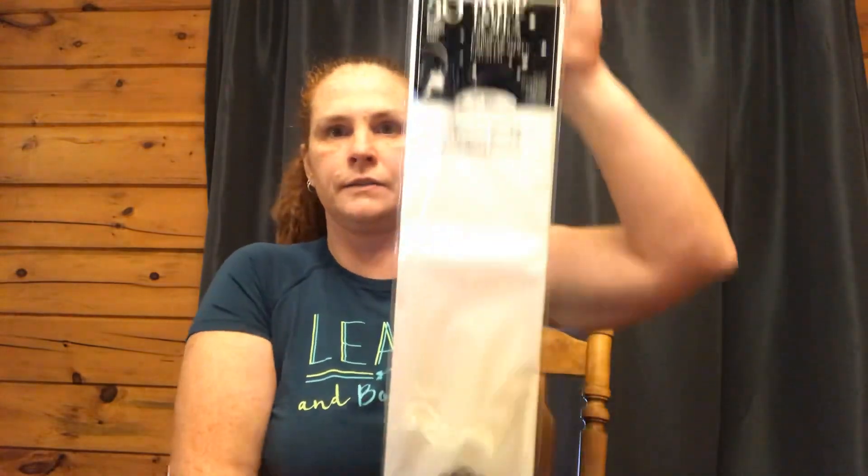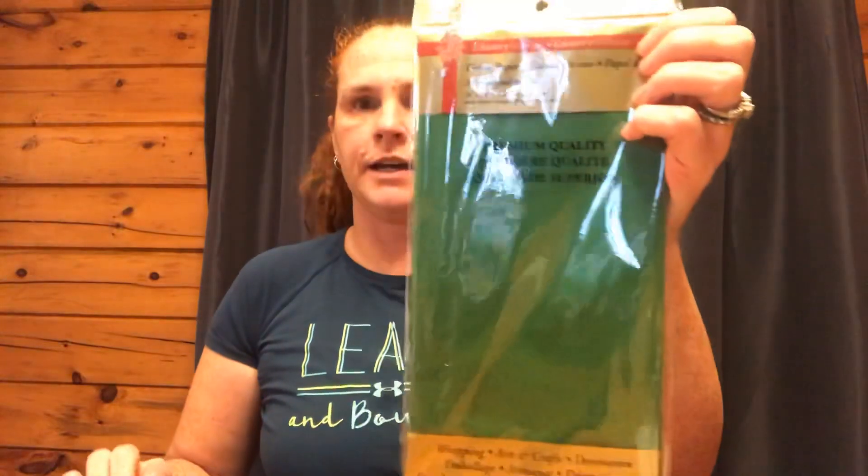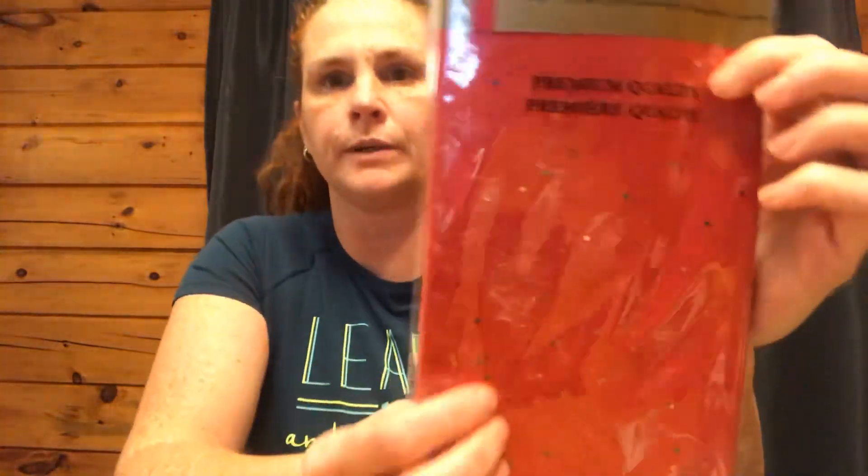Just boring, but Christmas is coming and I just needed to stock up. I got a pack of white — you get 30 sheets for $1.25. Just plain green — I think you get 20 sheets. And I like the glittery one in red, but they didn't have it today. I'll be getting more. Anyway, 20 in the red — just got those for Christmas wrapping.